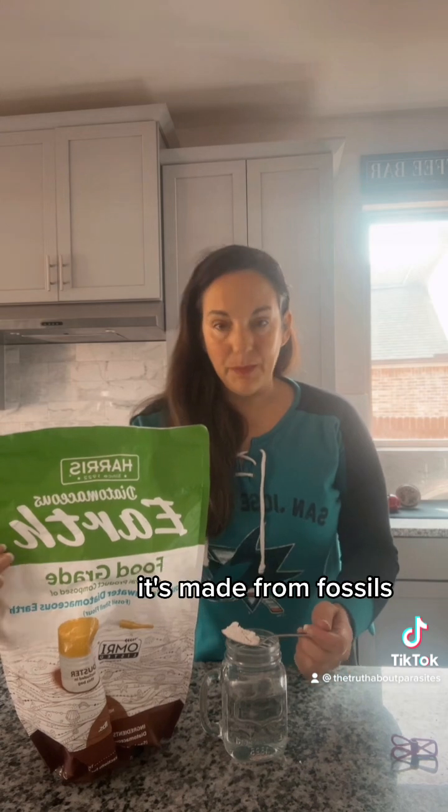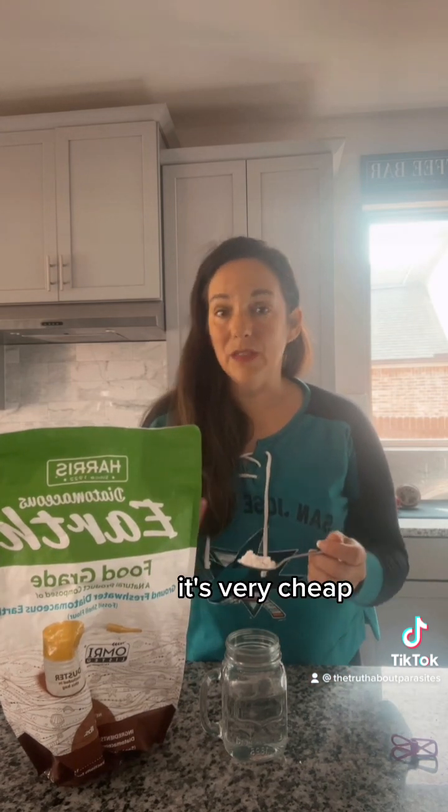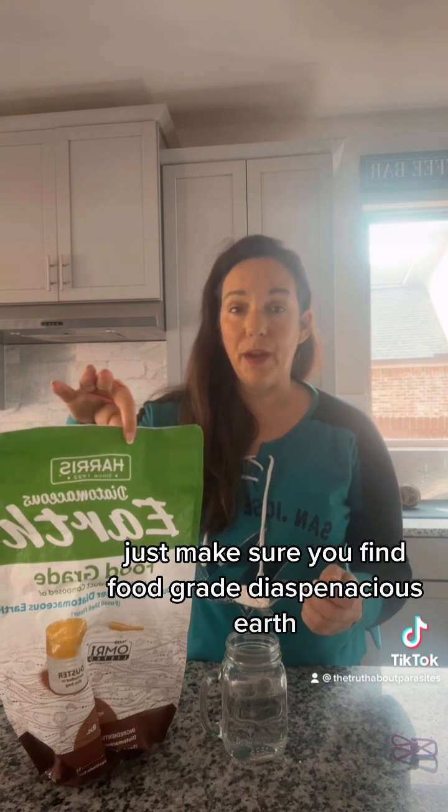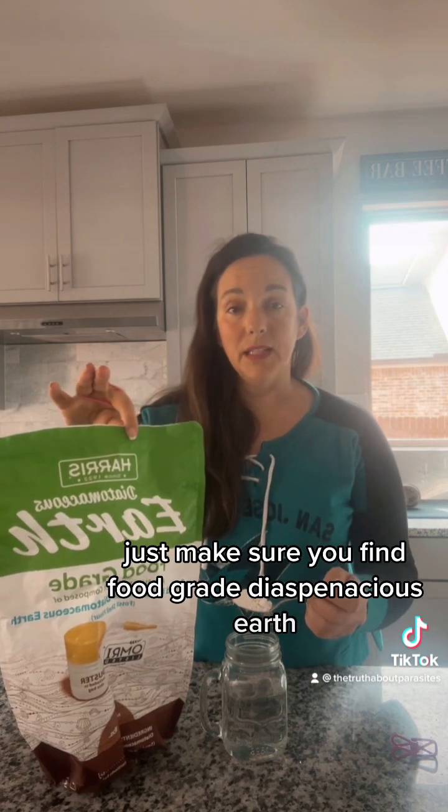It's a very fine powder made from fossils — ground up and very cheap. You can get it on Amazon; I have it linked in my bio under step two. Just make sure you find food-grade diatomaceous earth.